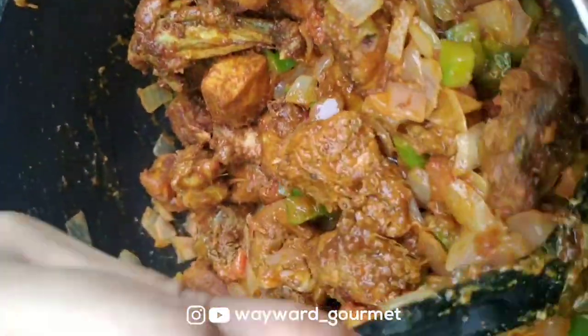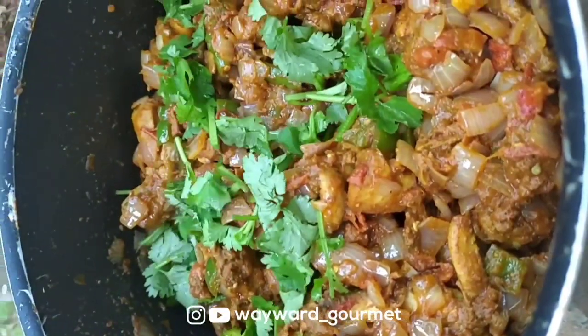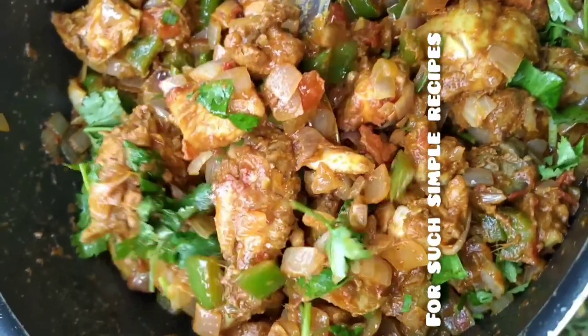My last step is garnish. Let's finish it slowly. This is the full food video of the recipe. Please follow us on the website.